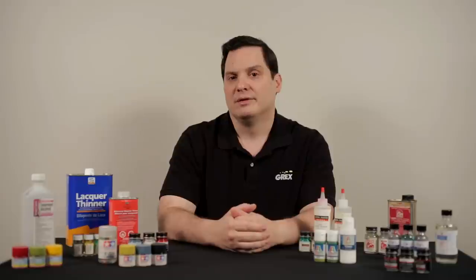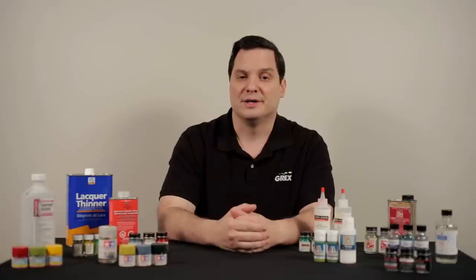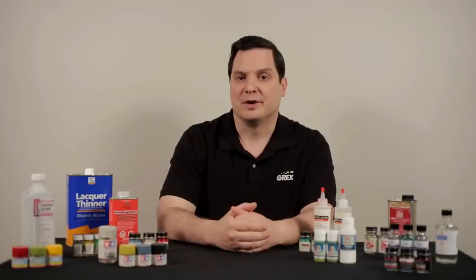We have enamels and metalizers, which are petroleum-based products. We also utilize acrylics, which can be either water or alcohol-based. For many of these products, they have a formulated thinning agent, but there are also cheaper generic products available in the market that can be utilized for thinning or for cleaning purposes. So let's discuss these products in closer detail.